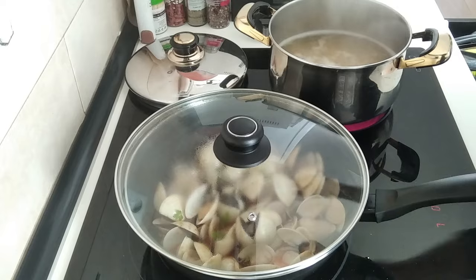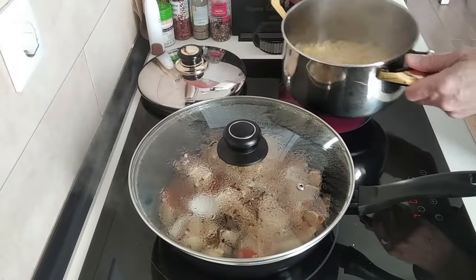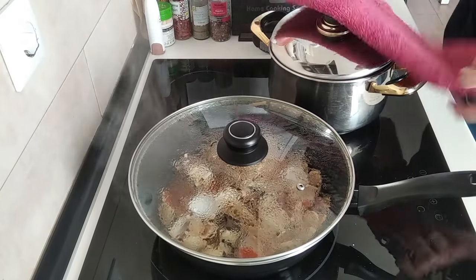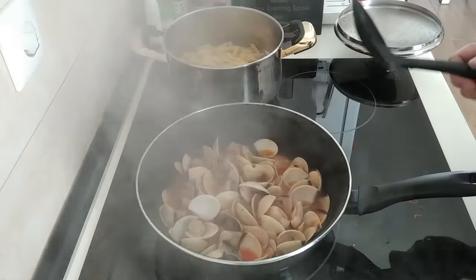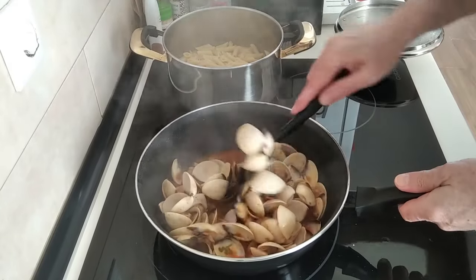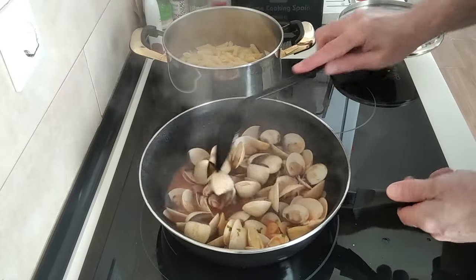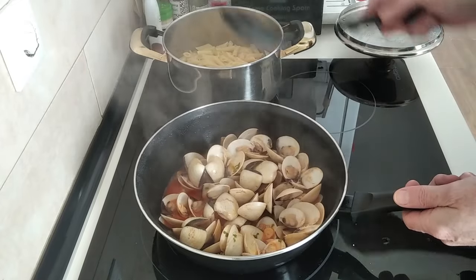Still on medium-high for 10 minutes. Once the pasta is done to your own liking, we'll drain the water — the clams are also ready — so we'll turn the stove off and move them about.